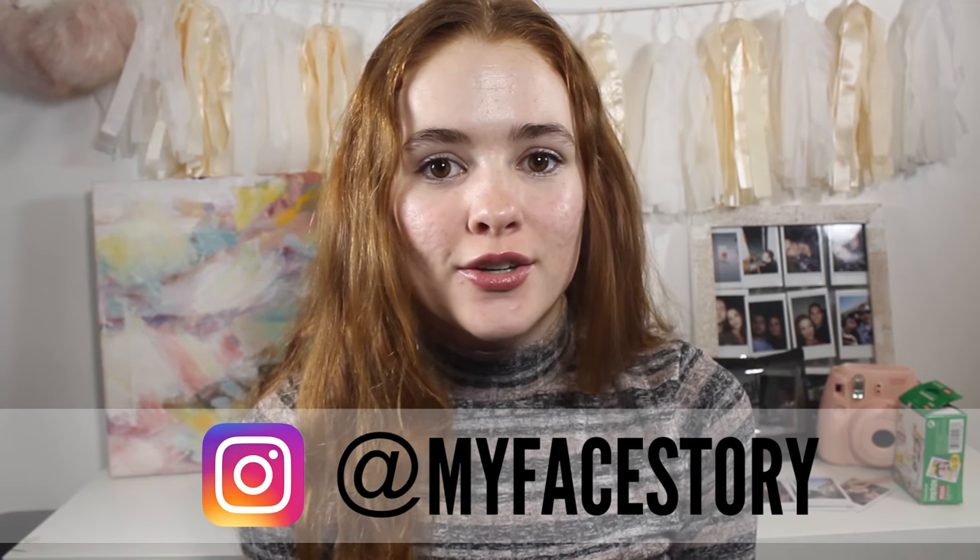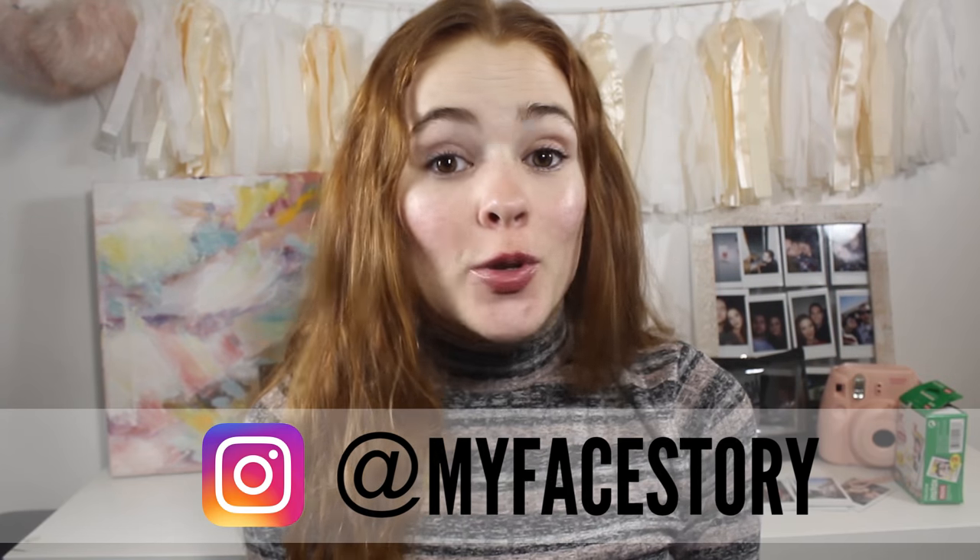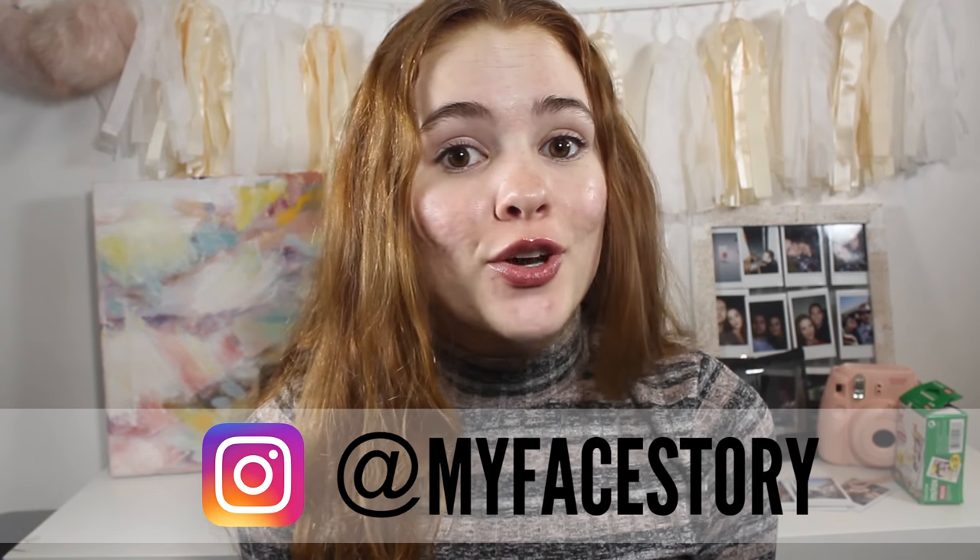Hey guys, it's my face story here — or you can call me Kali. You probably don't even know who I am, so does it really matter? Today I'm here to show you everything I've been using on my skin to help fade and reduce acne scarring, hyperpigmentation, and to get smooth, even texture back on my skin.